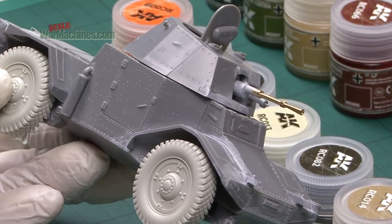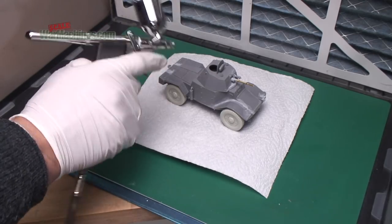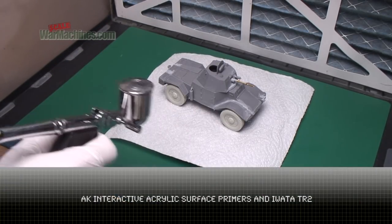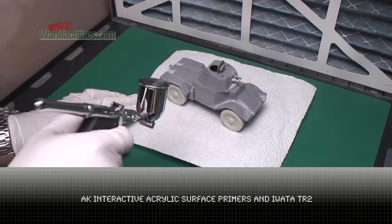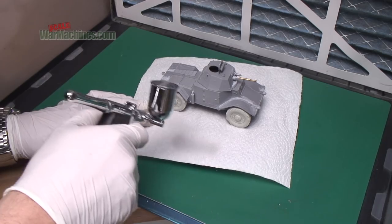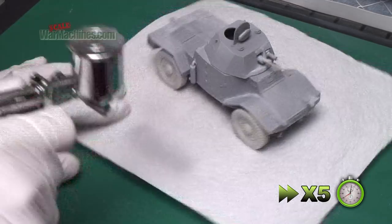On to painting. The idea of this build was to use AK's New Real Colours, mainly for a video review but also out of interest. Also used were their surface primers, and we started off with a generous coat of their grey primer. This went on well through the iWata TR2 airbrush.